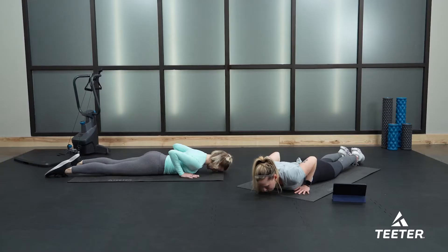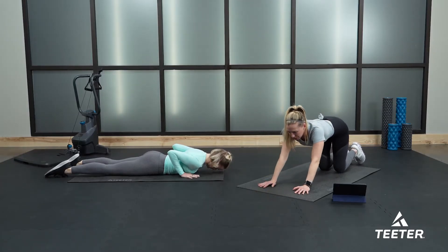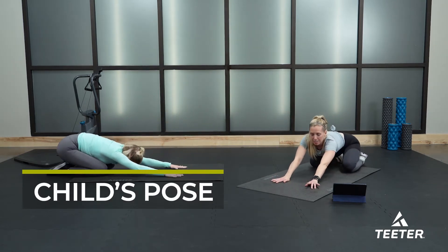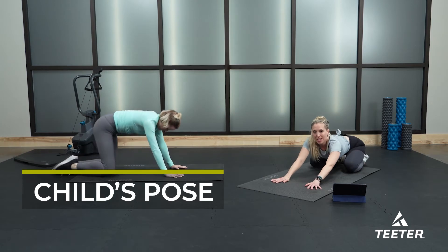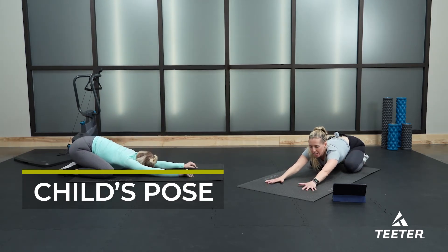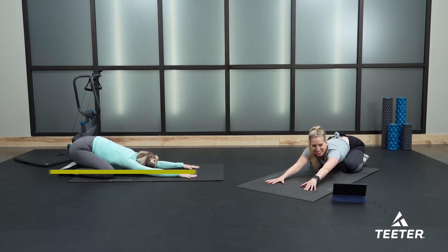From here, press your palms into the floor, push your hips back into your heels, and meet me in a child's pose. Take your knees nice and wide, make room for your tummy, and then walk your hands out in front of you as far as you can — as long as you're not hurting yourself — and lower your head down to your mat.